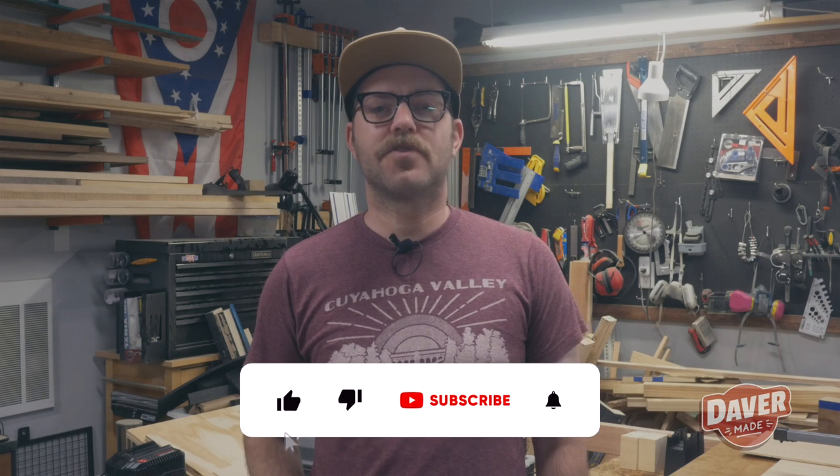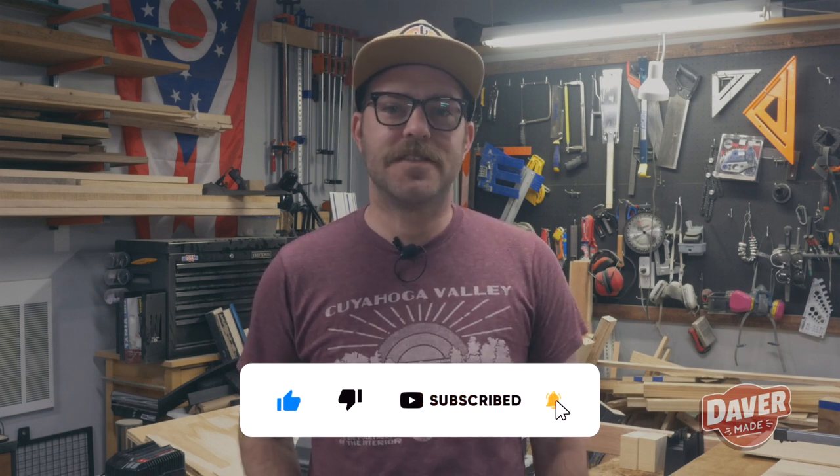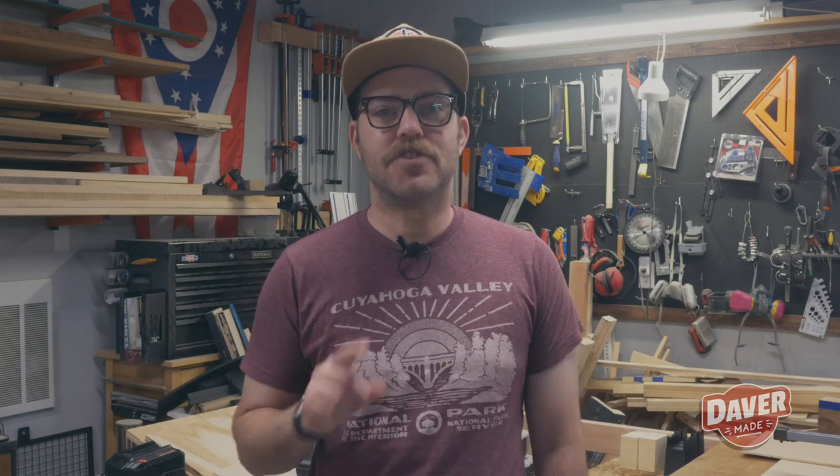Thank you for checking out this video. If you're not already subscribed to my channel, please do so now — it only takes a split second and really helps the channel out. I appreciate it. It has always been a childhood dream of mine to play with lasers, and I was actually looking at adding a laser engraver to my shop eventually.